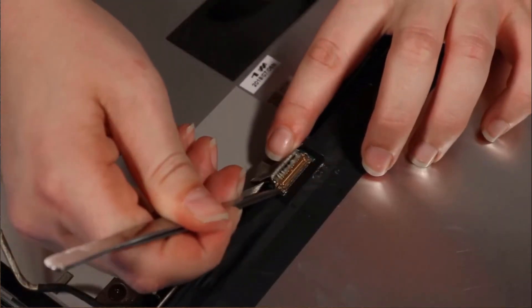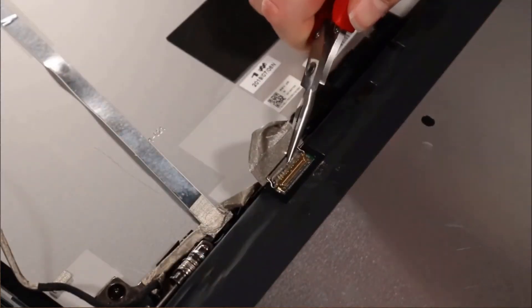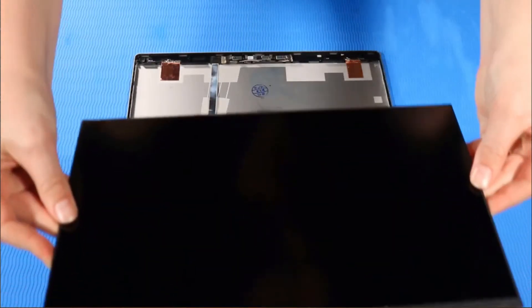Lift up the locking bar and disconnect the display panel cable from the display panel. Grasp the edges of the display panel and remove.